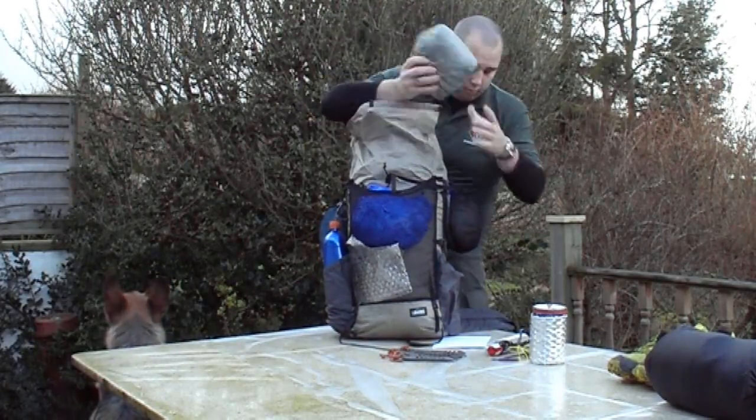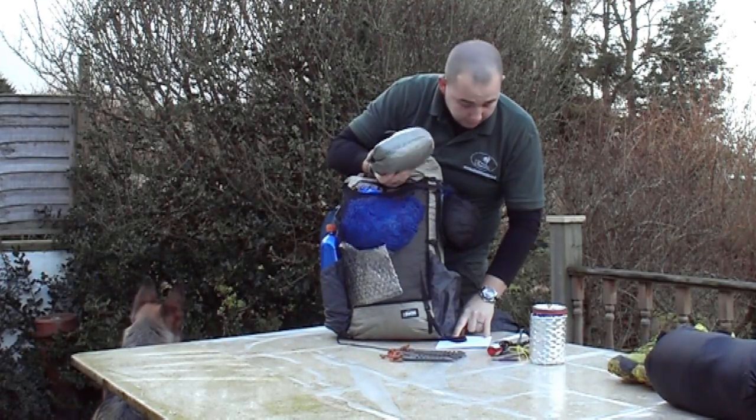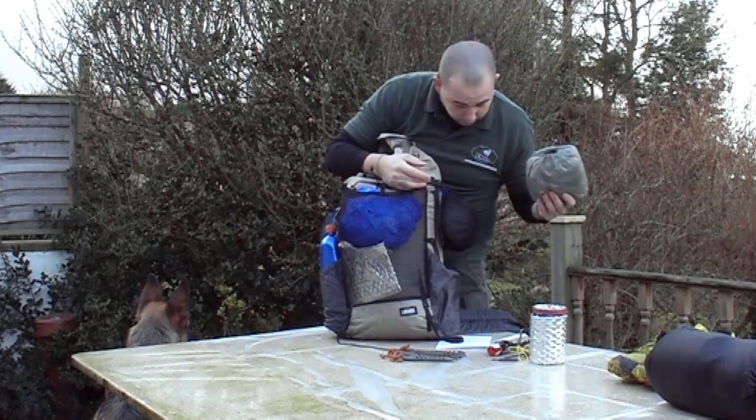Cuban tarp — you've seen it in other videos. The total weight of this, including guy lines and the ridgeline stuff, is 247 grams.